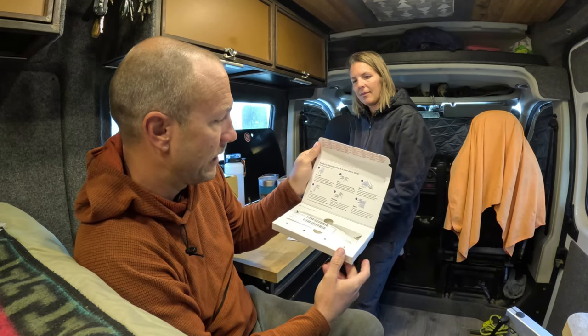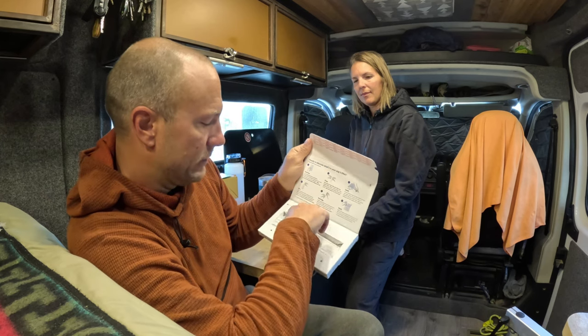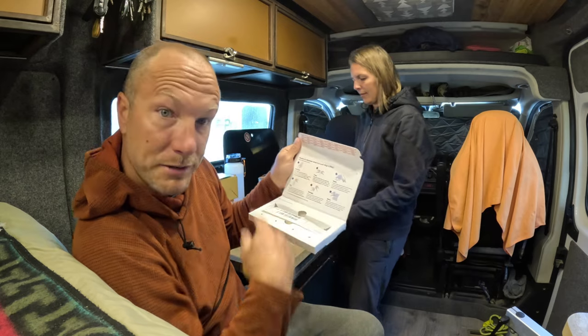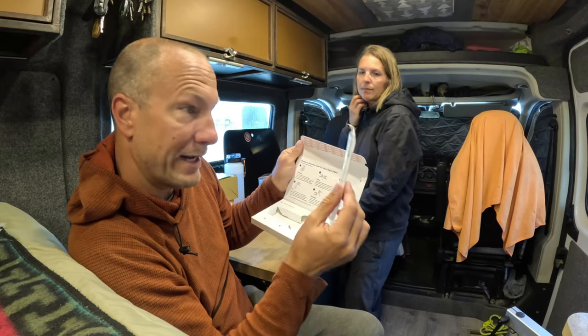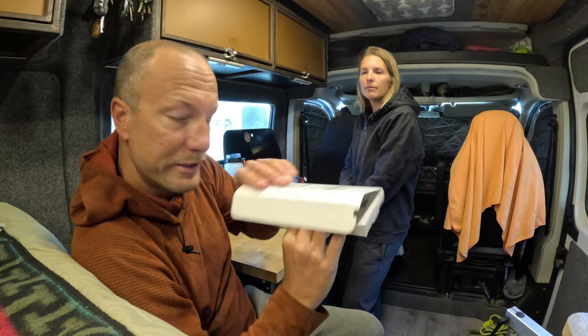It just has a simple six steps, which I already read through yesterday. You gotta activate it online, get the swabs ready, and swab the dog. Don't let her eat meat for two hours. Dry the sticks, and once they're dry put them back in here — don't seal it again — and then mail it off. Just follow the instructions.